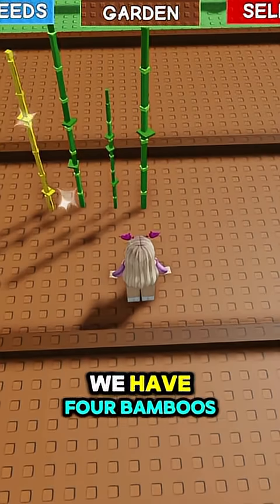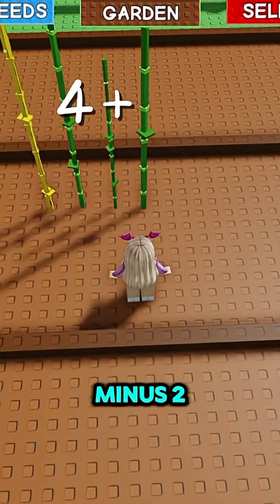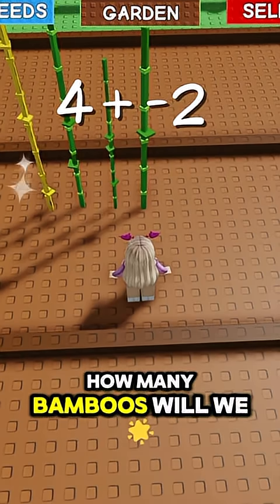Your turn! We have four bamboos and we want to plus minus two. How many bamboos will we have left?